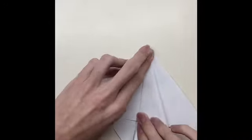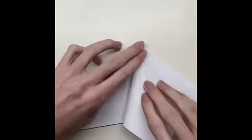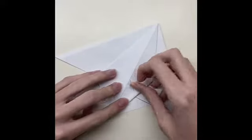Push the paper from both sides. Fold the paper until the middle line, push it on the paper, and then fold the paper until the middle line from both sides. Then push this paper to inside the paper.